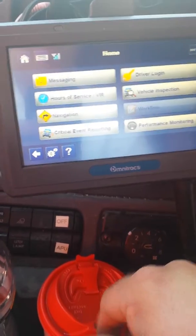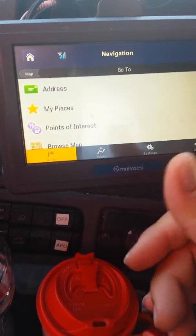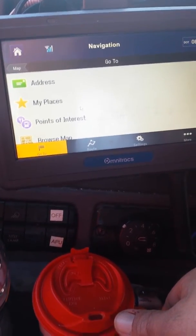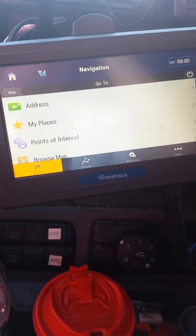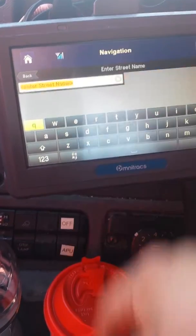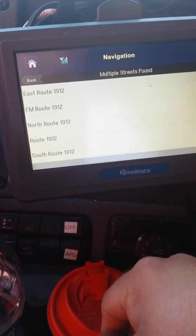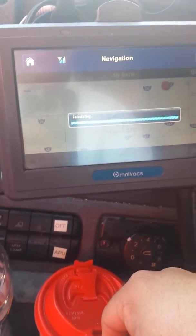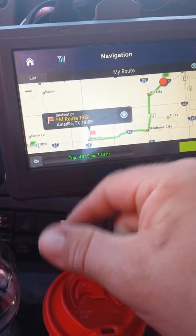From your main screen here you'll see all your different options. Just touch your navigation button and give it a second to pull up. I'm not going to put the exact address in — I usually don't. I usually run local directions once I get to my last major road. In this case we're going to get you to Route 1912 down in Amarillo, which is a highway there. So type in an address — Amarillo, Route 1912. The GPS shows multiple different versions. As you see, it's going to calculate the route, and as I suspected it's going to run 35 South to 40 West into Amarillo.